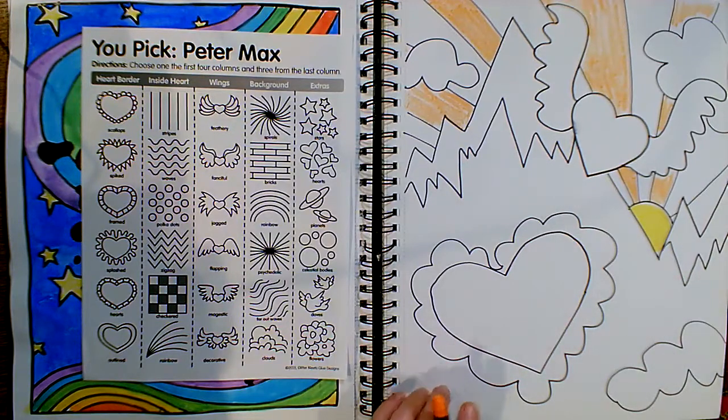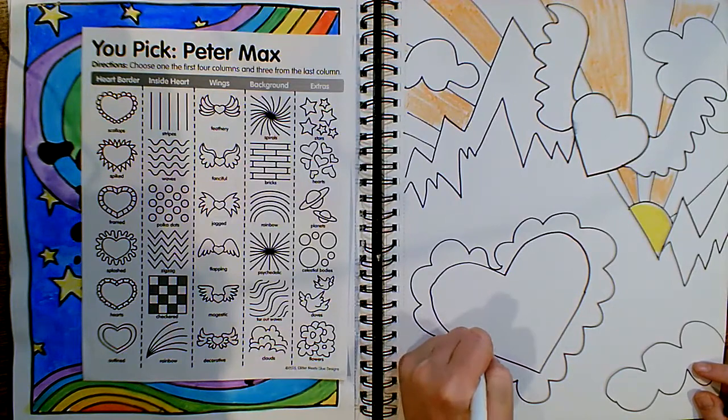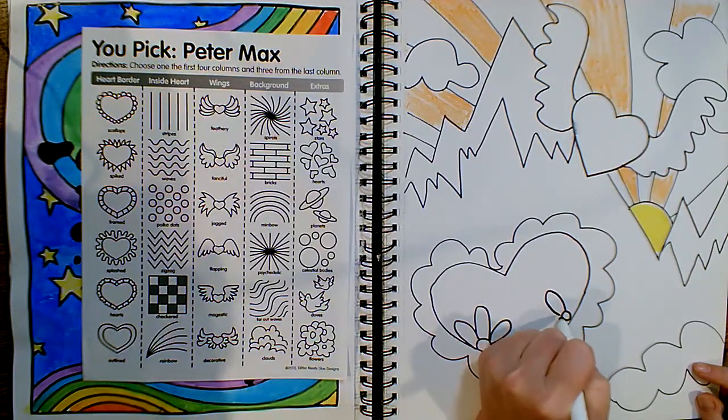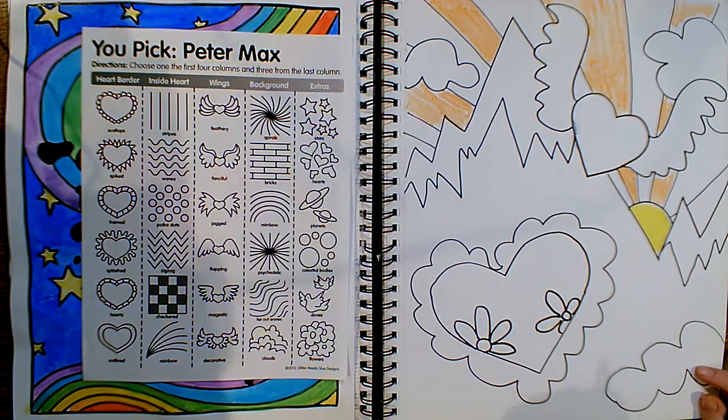You're just going to keep going. I didn't add anything from that column yet, so maybe I'll add a couple — I'm going to add a couple of flowers inside. You can keep adding things as you go along.